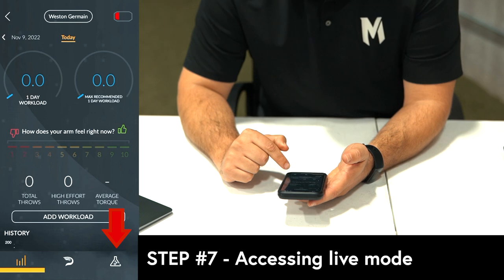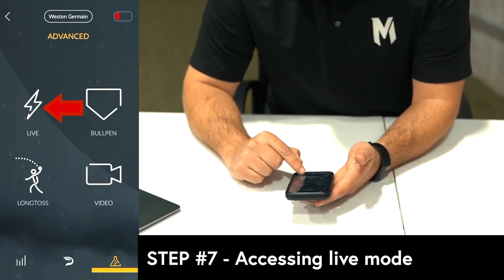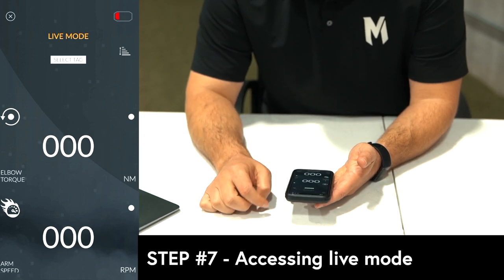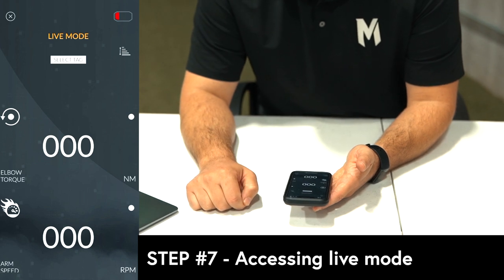To get immediate feedback during your throwing session, click the beaker in the bottom right-hand corner and click live. With your sensor connected, you will receive throw-by-throw feedback throughout your throwing session.